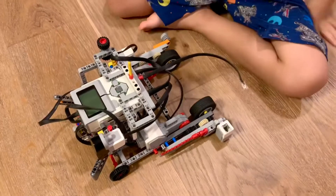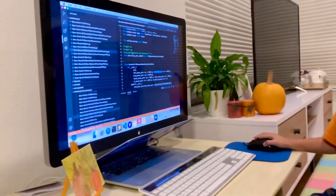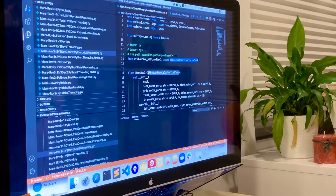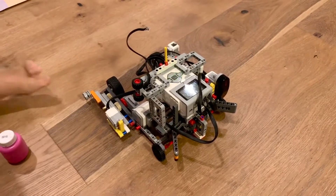I programmed him with Python right here. I have the IR remote control tank which makes him move all around. He can move very fast because he has the gears and the gears become very fast.